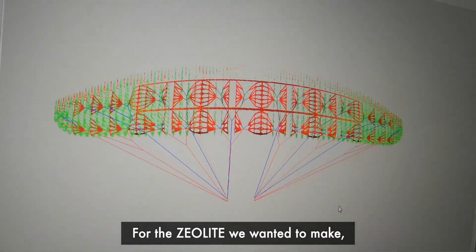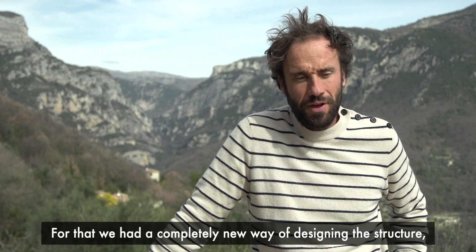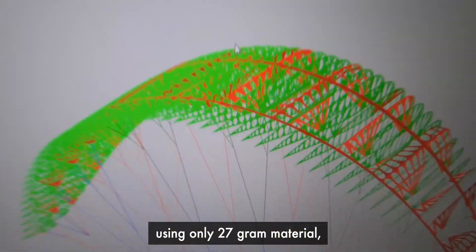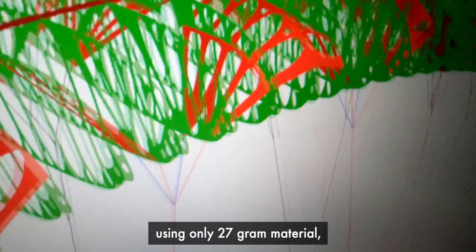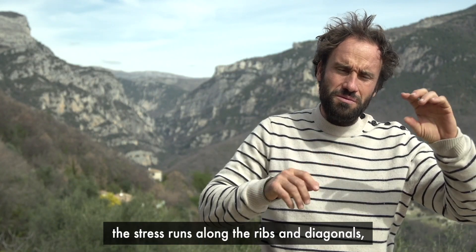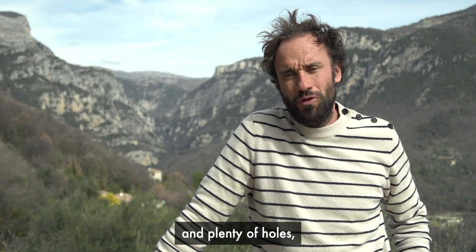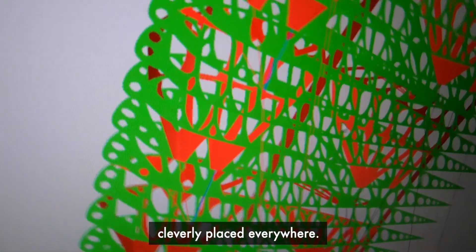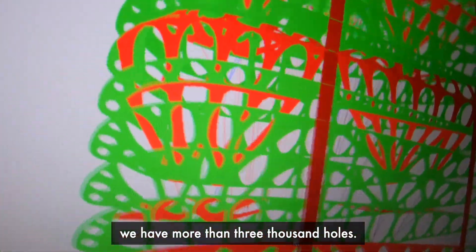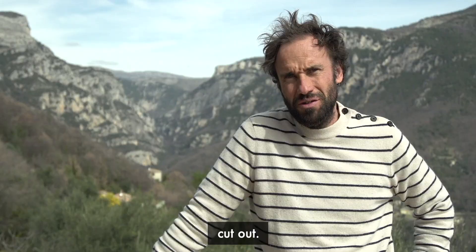For the Xeolite, we wanted to make a breakthrough in terms of glider weight. For that, we had a completely new way of designing the structure, using only 27 gram material and reinforcing the part where the stress runs along the ribs and diagonals with some specific taping and plenty of holes cleverly placed everywhere. In total, in the Xeolite, we have more than 3,000 holes. There is more than 50% of the material which is cut out.